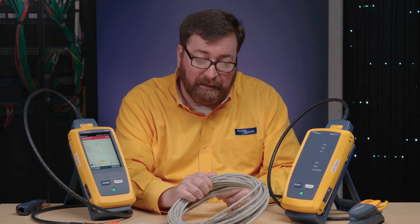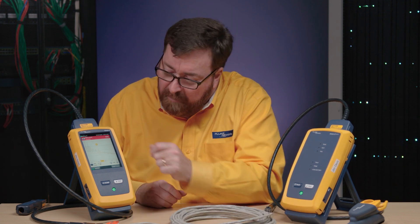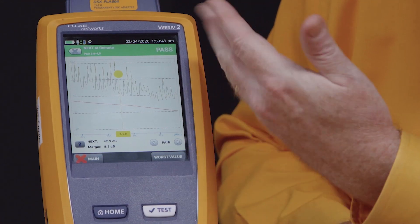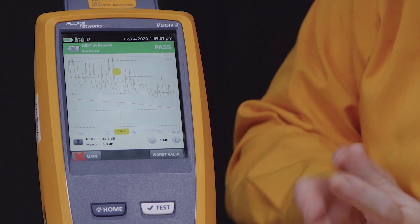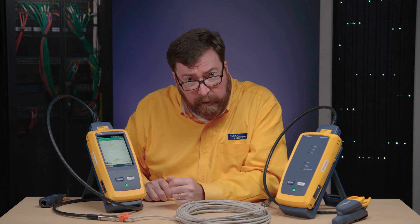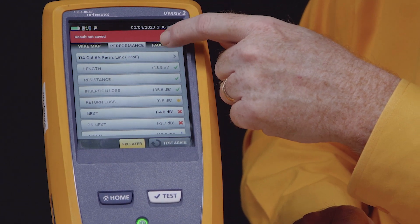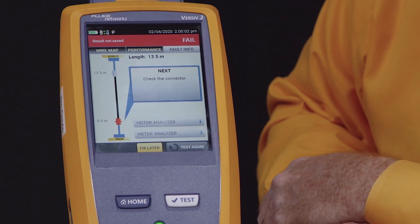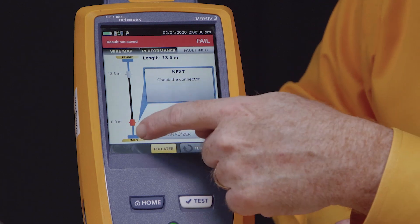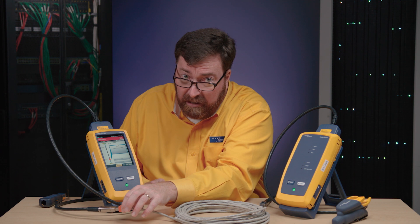Is that a problem with the cable or the connector? An expert might be able to look at this and say there's more near-end crosstalk from the main than there is from the remote, and that would suggest that it's closer to the main unit — but there's actually an easier way to look at it. Let's back up here and go into our Fault Info tab. The Fault Info tab says: check the connector. Here it's saying the main unit, and here is the connector closest to the main unit.